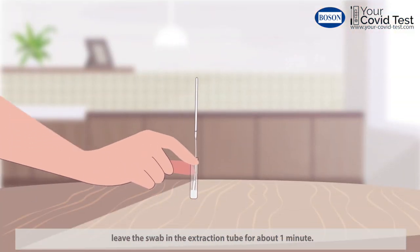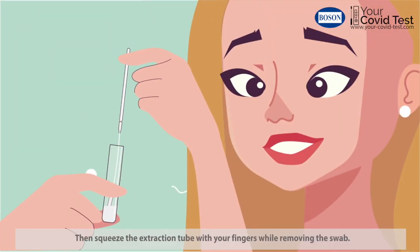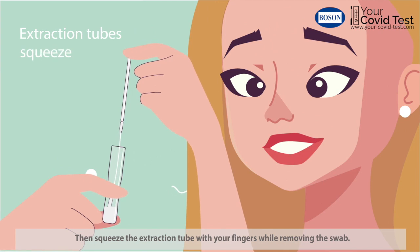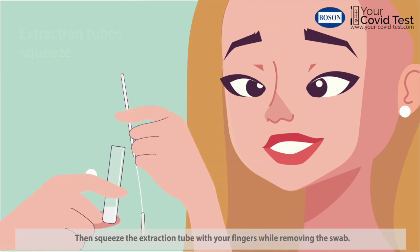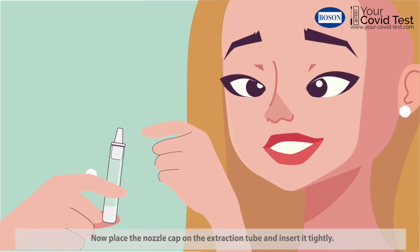Then leave the swab in the extraction tube for about one minute. Then squeeze the extraction tube with your fingers while removing the swab. Now place the nozzle cap on the extraction tube and insert it tightly.